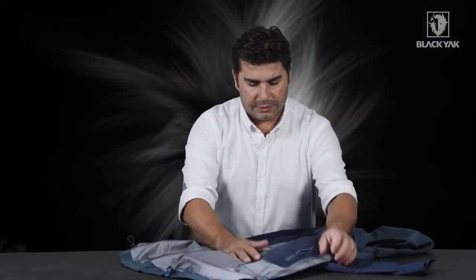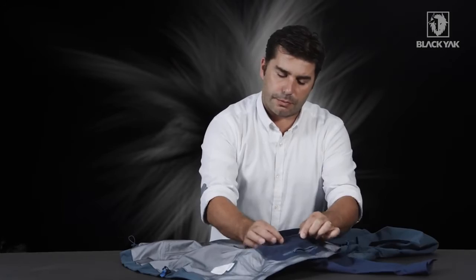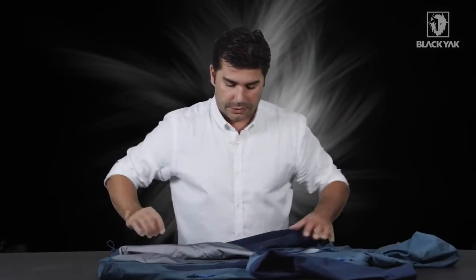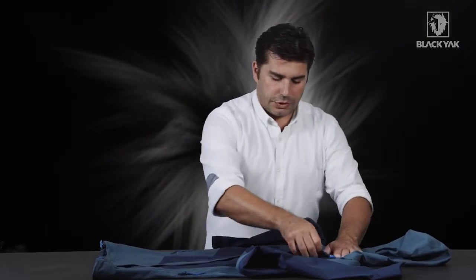Flipping it over to the other side, we've got a lovely safety storage pocket with stretch mesh and a little safety storage zipper. This is for the items you don't want to lose when you're out in the mountains — again, nice attention to detail.